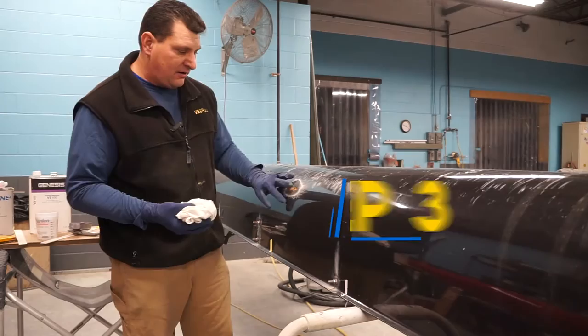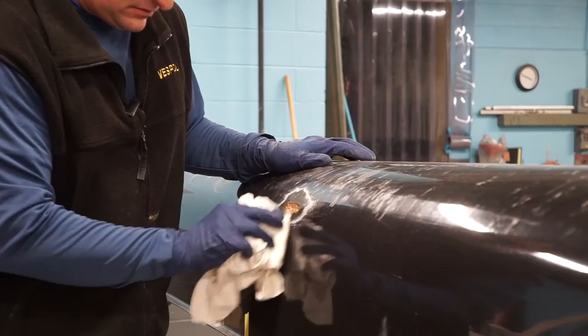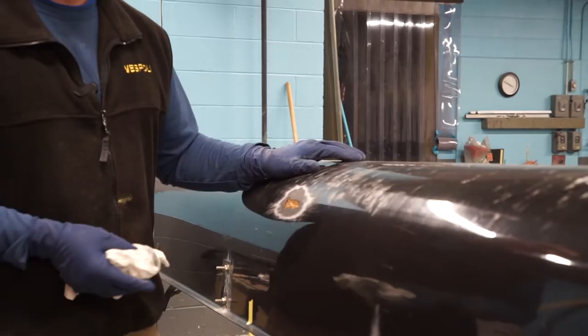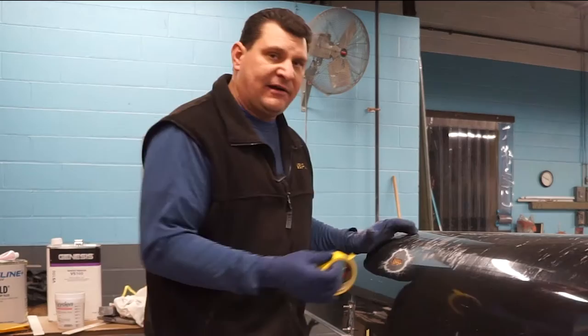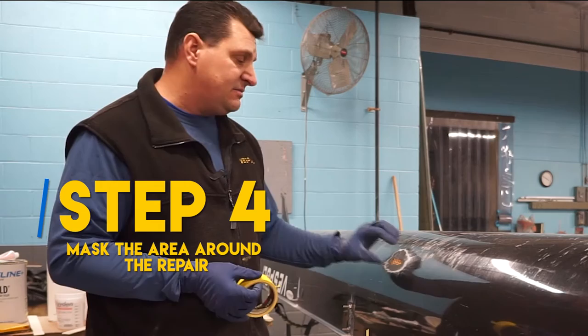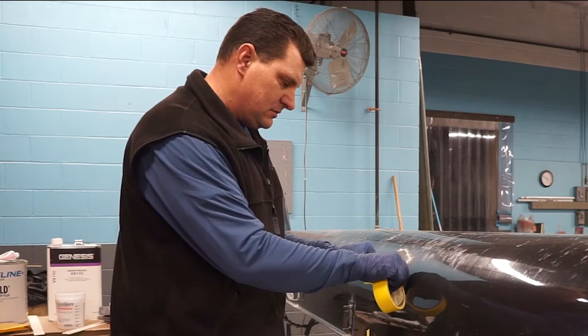Now we're going to clean the area around our repair with a little bit of solvent. We're using acetone, which is basically industrial nail polish. We're doing this to get rid of any contaminants that might be in the repair. This boat was rowed in salt water, so you never know what you're going to run into. As long as it's good and clean, we'll get a good bond when we put our laminate on later on. Now we're going to mask off around the area — this way if you're getting too much resin during a later step, the resin will run onto the tape and limit how much cleanup you have to do.